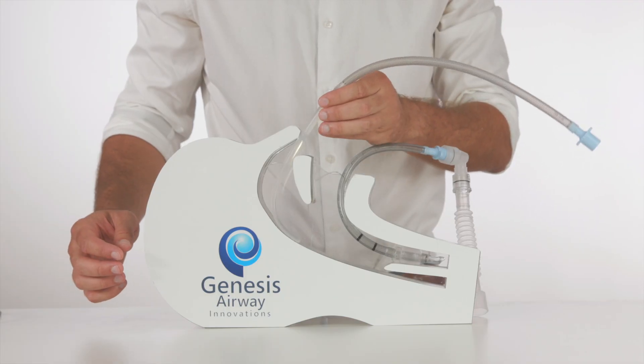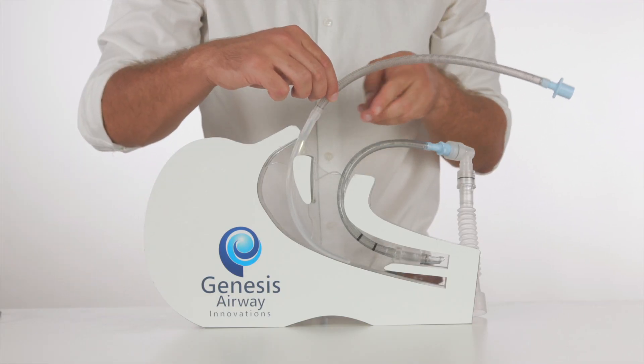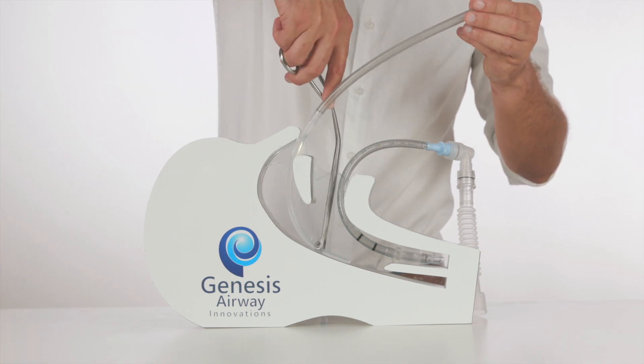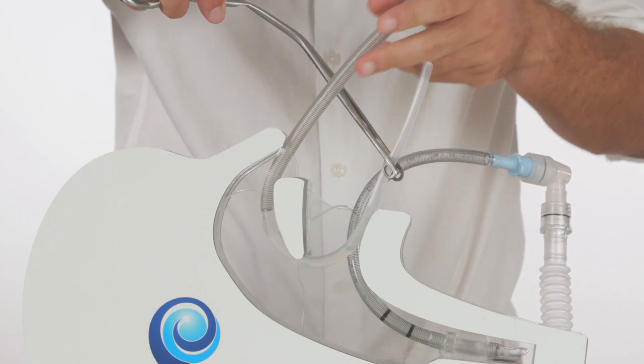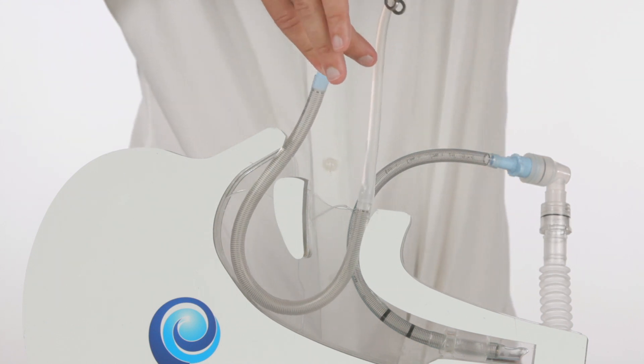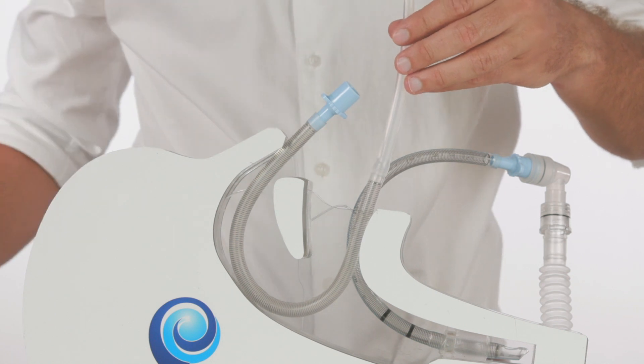Using the most patent nostril, the atraumatic introducer is advanced into the nasopharynx. Once visible within the oropharynx, the introducer is then retrieved with McGill's forceps, applying very gentle traction whilst continuing to advance the airway tubing through the nose.